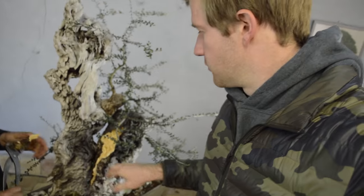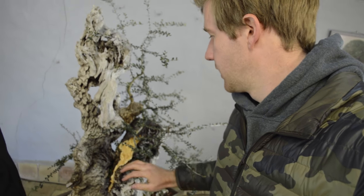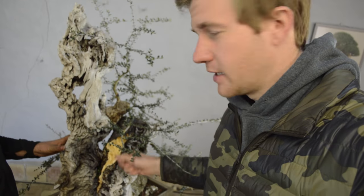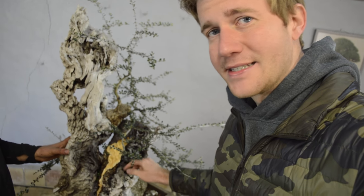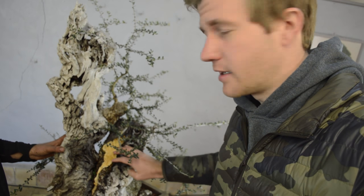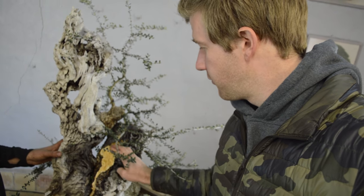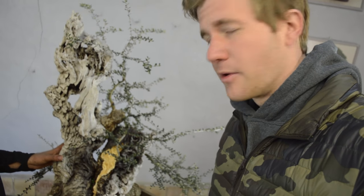What Rafa is doing right now is removing the live tissue here — the live vein that we talked about earlier in the video. As he's pulling this, what's happening is it's naturally fissuring along the same lines as the deadwood. So we get a very similar look between the new deadwood that we're creating here and the old deadwood. It's very fissured, very interesting, the lines are very unique, and this is exactly what we want.